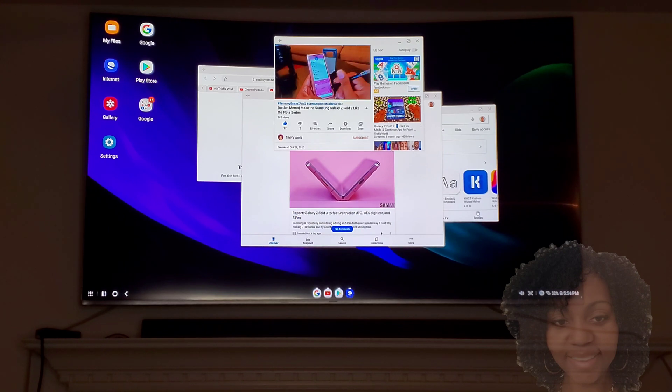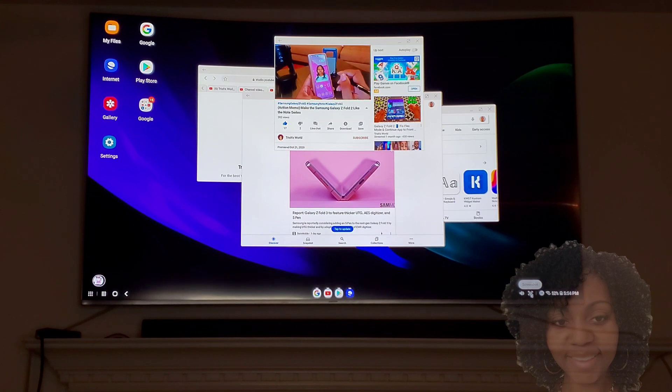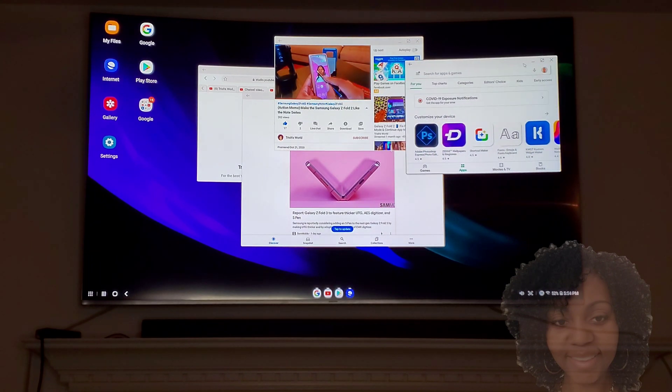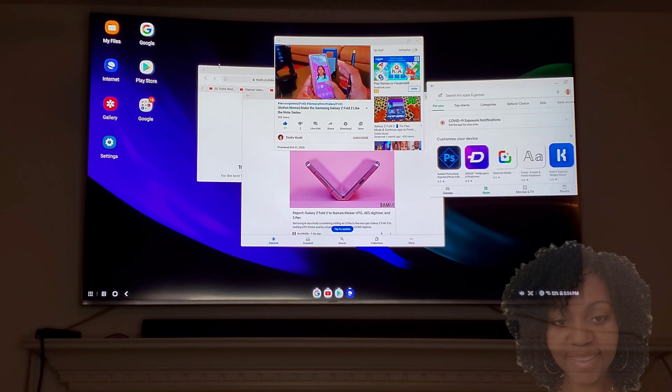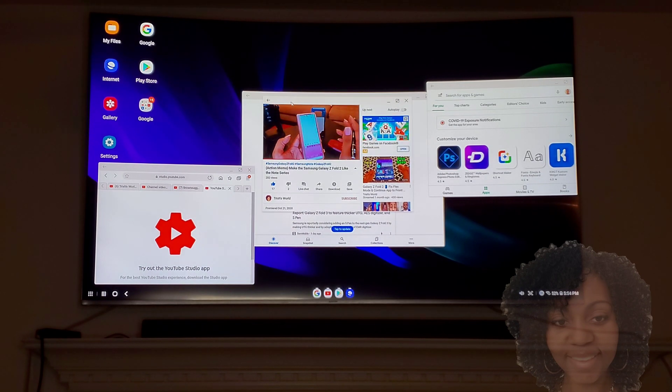If you don't have an up-to-date or later model TV, you can always go old school and hook up a Roku or anything like that. When you hook up the Roku, all you do is the same way — you look for the TV, you look for the Roku, it connects directly to your Roku and it'll be on your TV. You do it the same way as if you're actually using a computer.